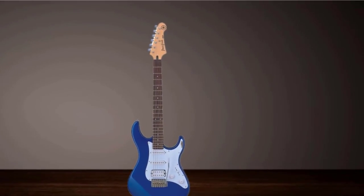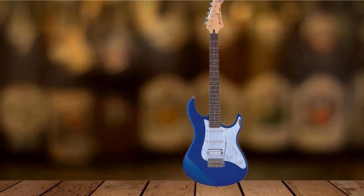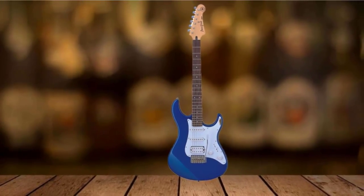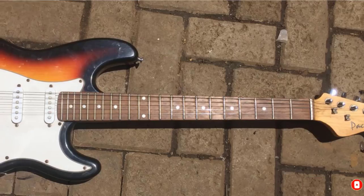The two single-coil pickups and humbucker, along with a five-way pickup selector switch and tone controls, give you plenty of versatility in your sound. Throw in a vintage-style tremolo bridge, and you have a very playable, comfortable, and good-looking package with the sound to match.